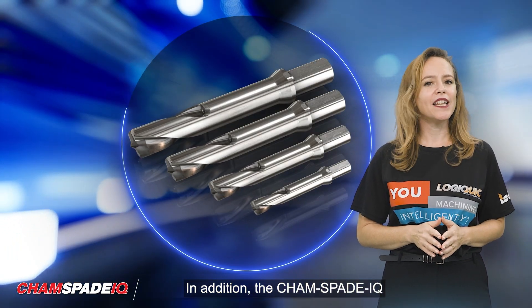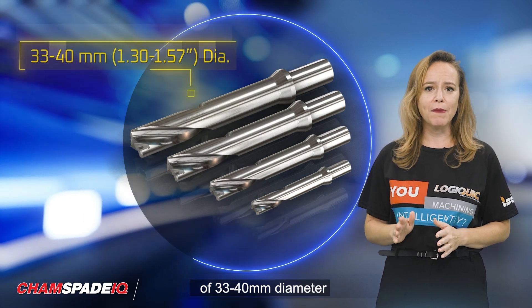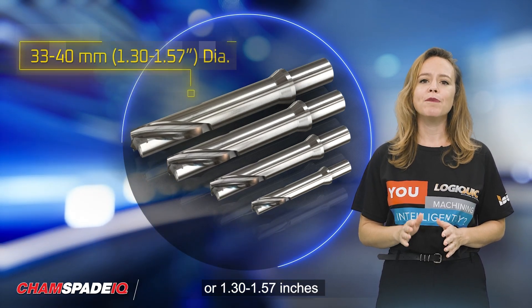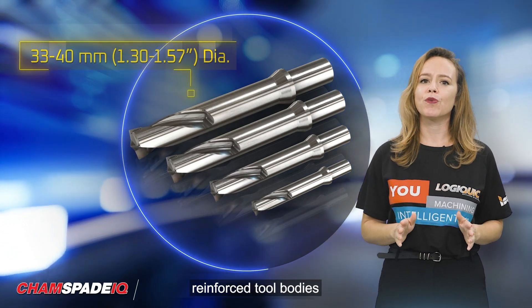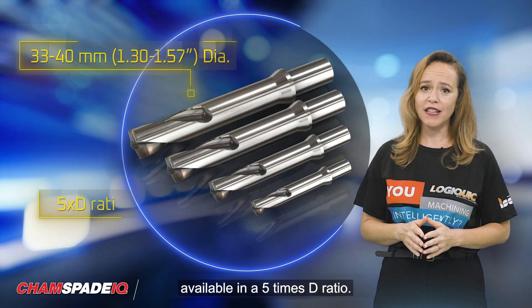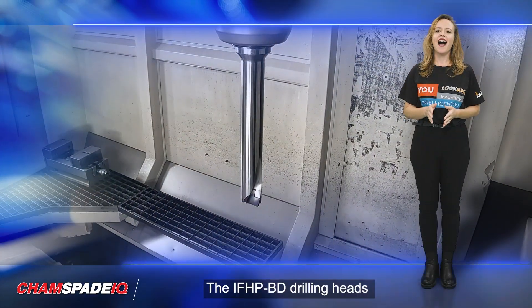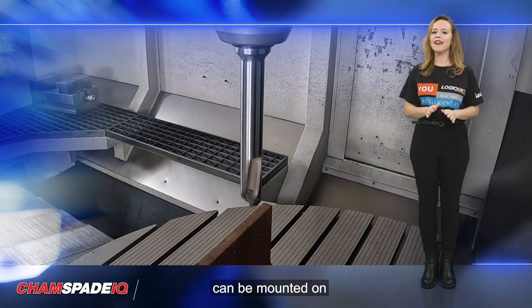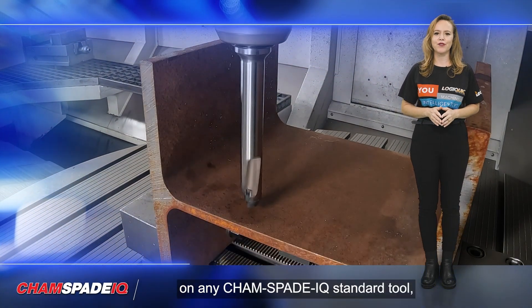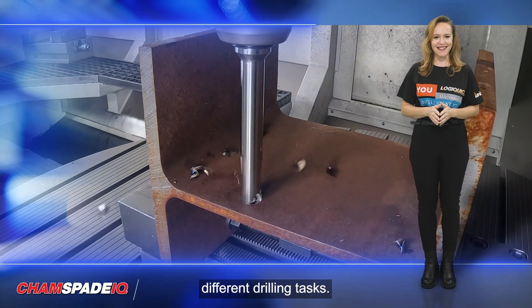The CamSpade IQ line spans a drilling range of 33 to 40 mm diameter, or 1.30 to 1.57 inches diameter, and features reinforced tool bodies available in a 5xD ratio. The IFHP BD drilling heads can be mounted on any CamSpade IQ standard tool, ensuring adaptability to different drilling tasks.